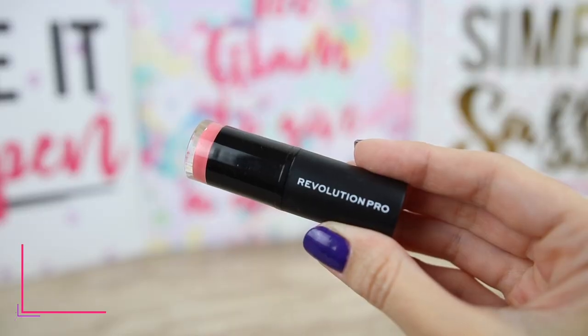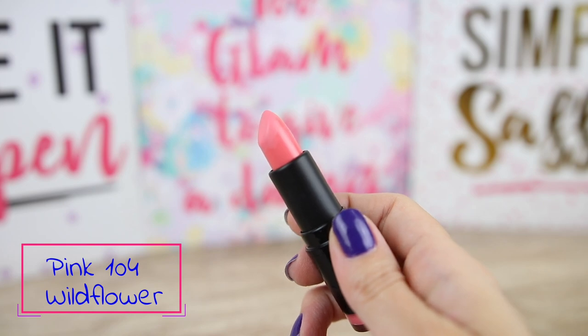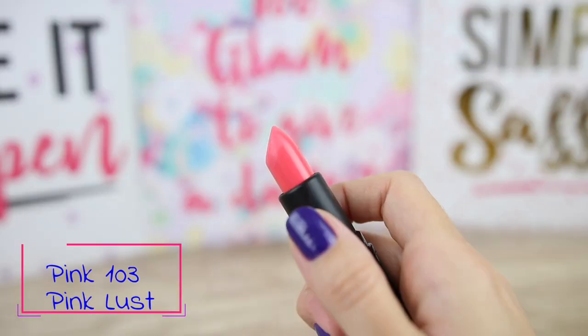The next color is Wildflower — this is like a more coral pinkish shade. Let's see how it looks on my lips. This doesn't look very complimentary for me because it is very bright and doesn't look nice with my skin tone. It is also separating a little bit on the upper part and on the outline of my lips. This also tends to intensify the dryness of the lips a little bit.